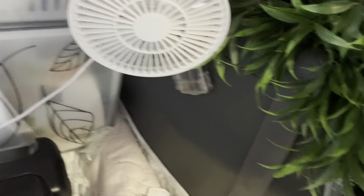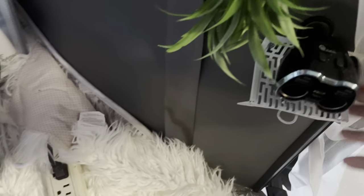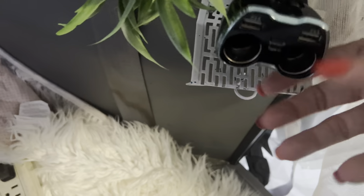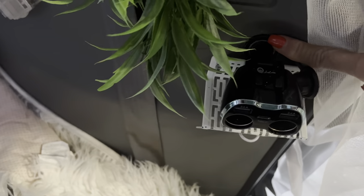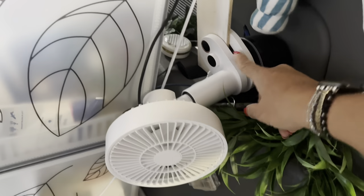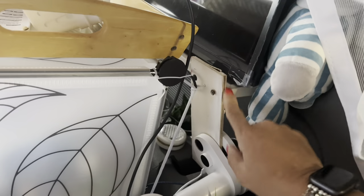Over here is a dual 12-volt plug I put in, and I added a support so it won't pull out — it kept pulling out, so I glued it back and put this as a support. I have some greenery here and a clip-on fan attached to this wooden stand that I built for my television.